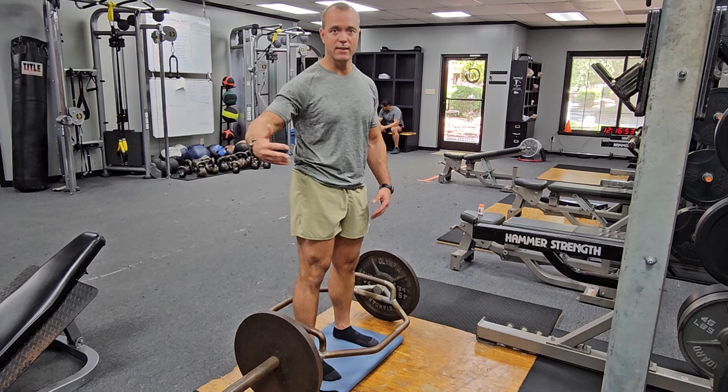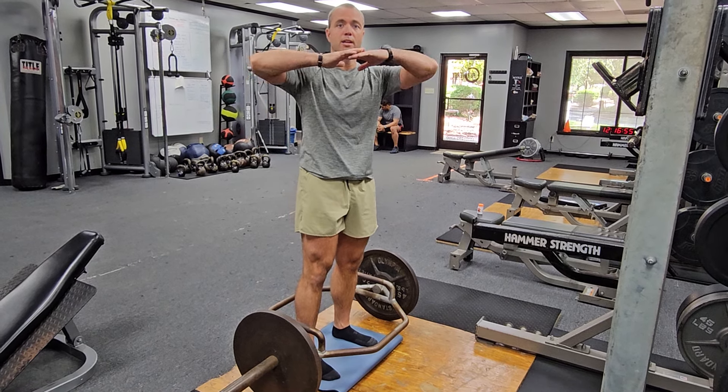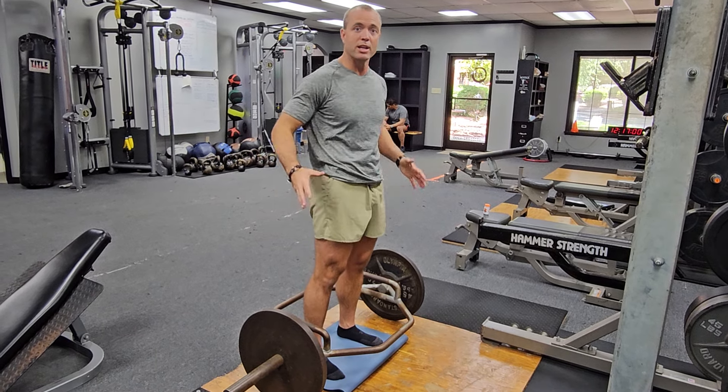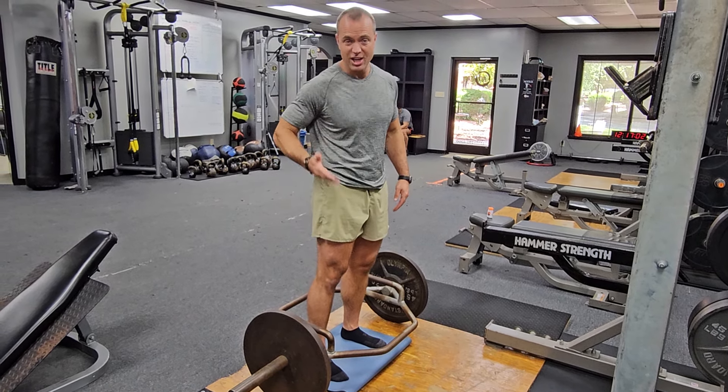It's a great variation in the deadlift. Strength is relative — if you go up in one, you'll go up in another. So it's nice to switch your deadlift up, give your back a little break, and challenge your hips and the height.